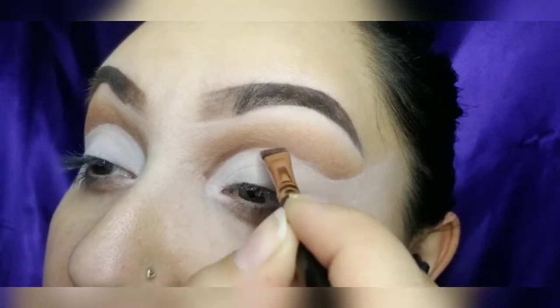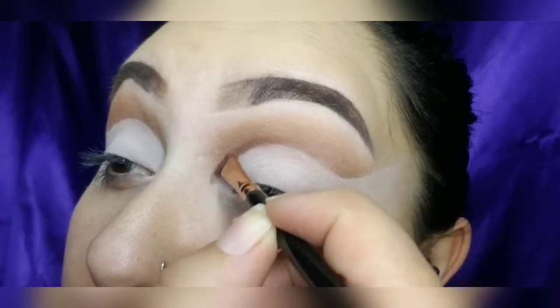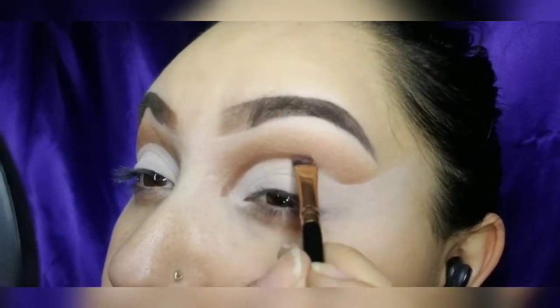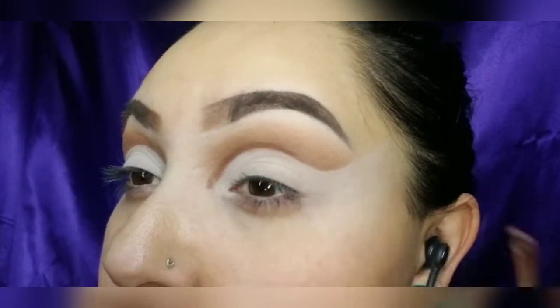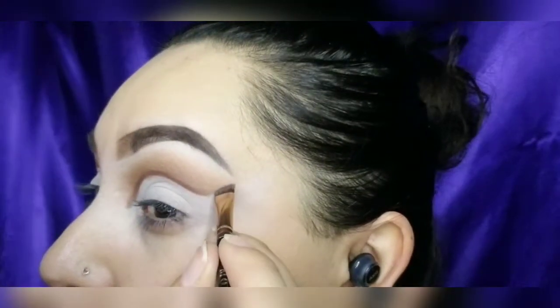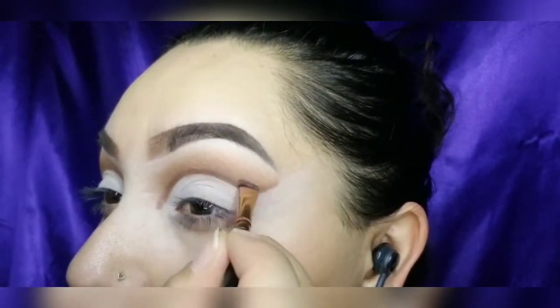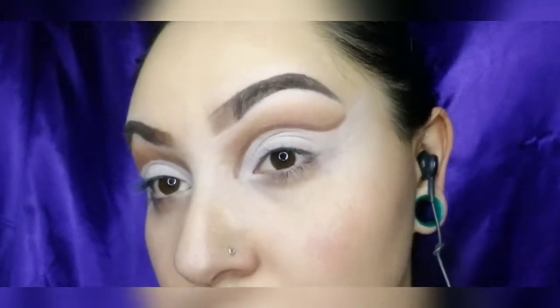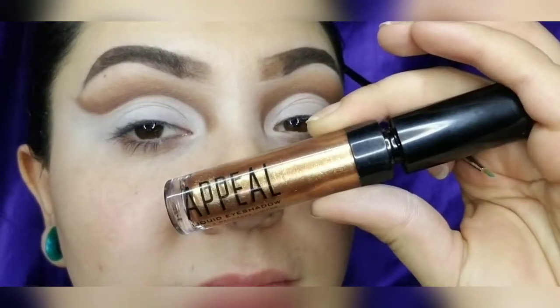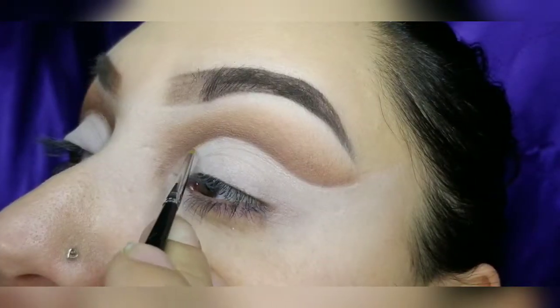Now to darken my crease, I'm going to use the dark brown from the Androgyny palette from Jeffree Star Cosmetics. Going in with my liquid eyeshadow from Appeal and my liquid beam from Loritzy Cosmetics, I'm going to create my glitter liner under my dark brown base.